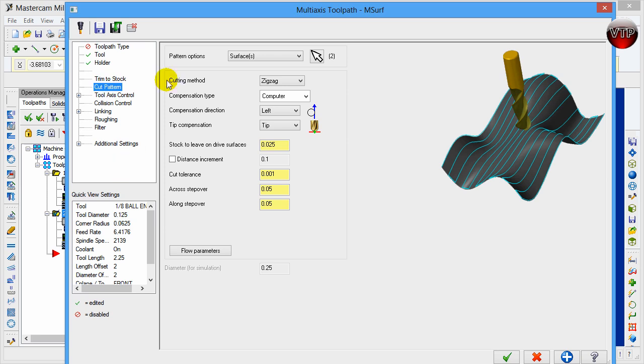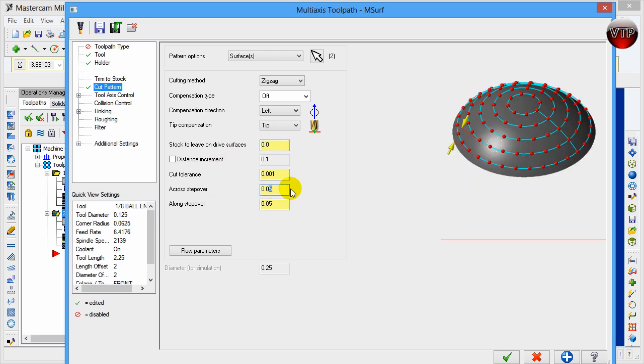Click on 'Cut Pattern' — we're going to keep this the same but change the compensation to off and the stock to leave on drive surface to zero. We're also going to change the across step over to 0.01 (10 thou) and the along step over to 10 thou as well. This may take a long time to verify, but the surface will be a lot smoother. The across step over is between one path and the next; the along step over is between one point of the curve and the next — the smaller these are, the smoother the paths and surfaces.